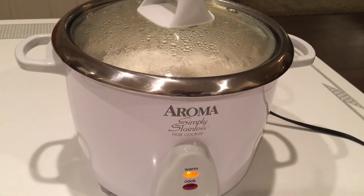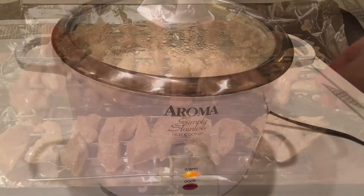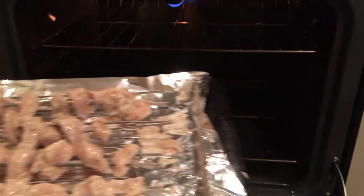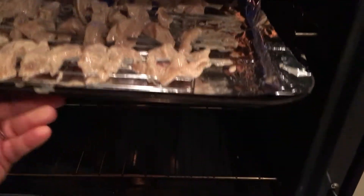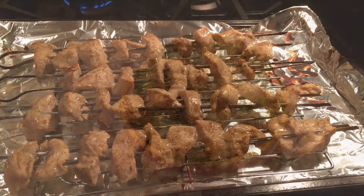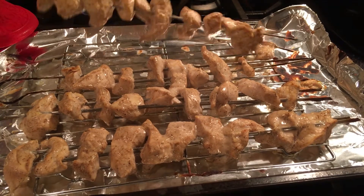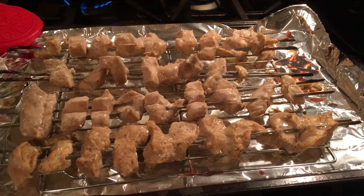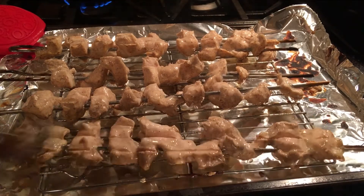Don't forget to start cooking your rice. Take the chicken out of the refrigerator and place it onto skewers. I like to line the cookie sheet with tin foil to make cleanup easier. Put the skewers on top of the baking rack and place it into the oven to broil on high for six minutes. While this is broiling, it's a good time to prepare your vegetables — I like broccoli, but you can also use cauliflower or fresh peas. After six minutes, take the chicken out of the oven and turn over each of the skewers. You should have gotten a little bit of char on each piece. Put the chicken back into the broiler for six more minutes.